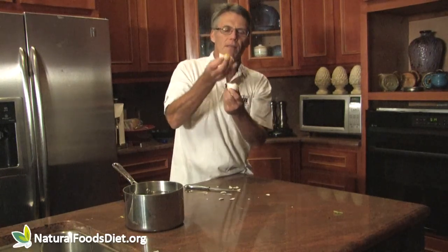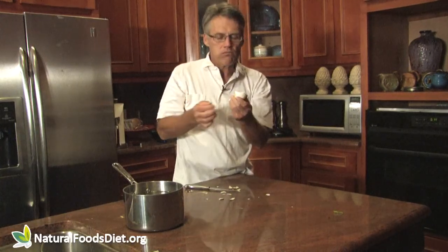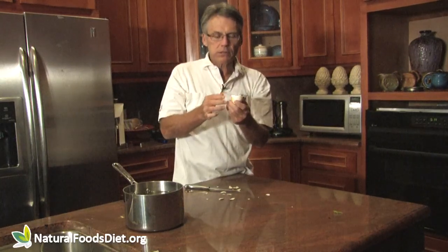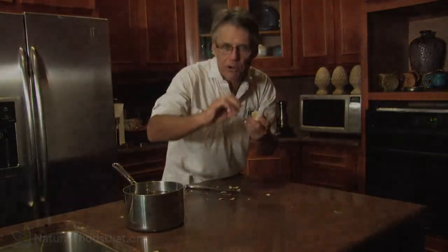Experiment and see what way you like them. This is Dr. G from naturalfoodsdiet.org.